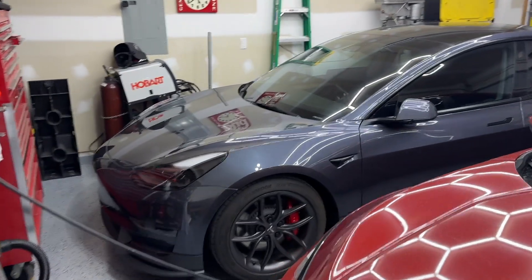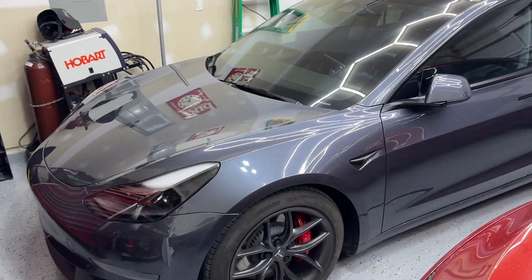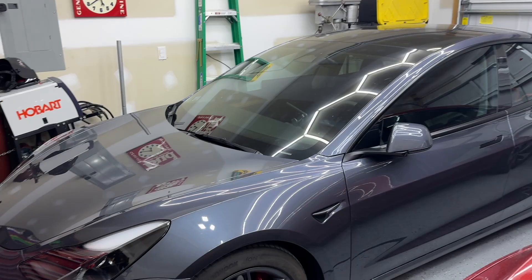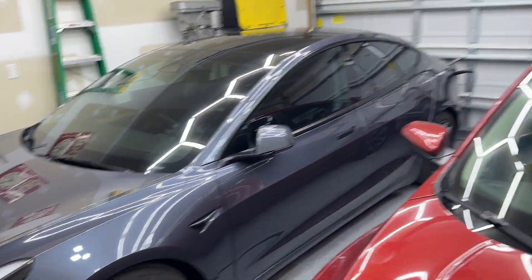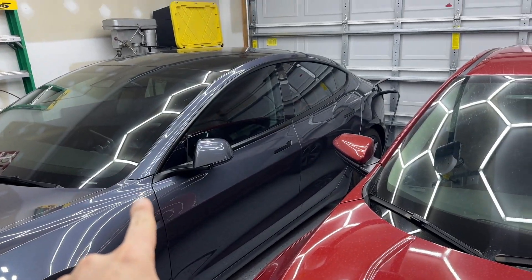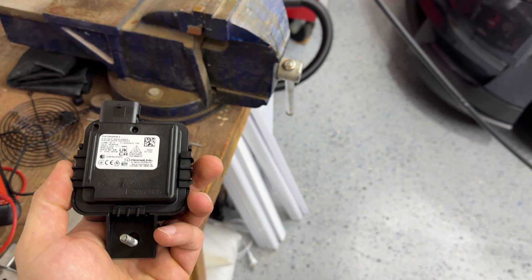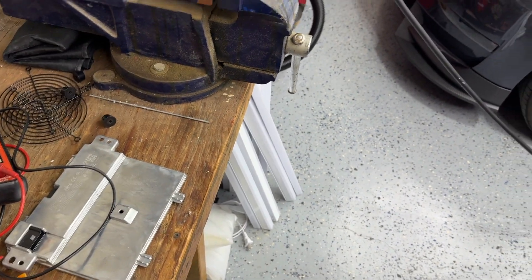Welcome back everyone. In this video I am going to make it so when I drive the Tesla into the garage, the garage opens automatically — don't even need to push a button. It recognizes I'm coming home and opens up. So I went on eBay and got myself one of these, and we're going to get it installed.